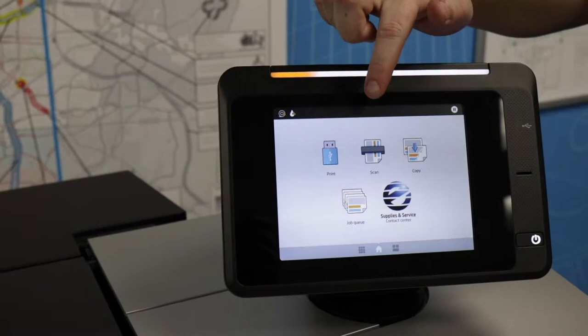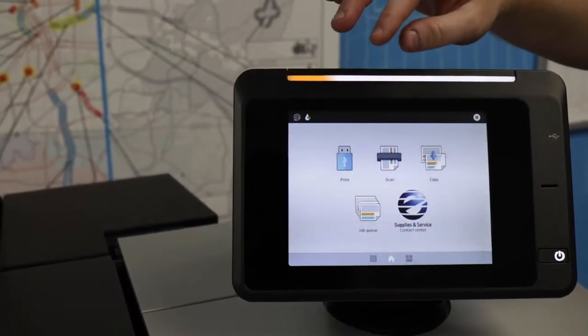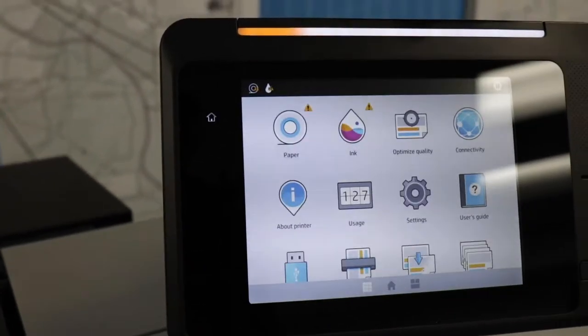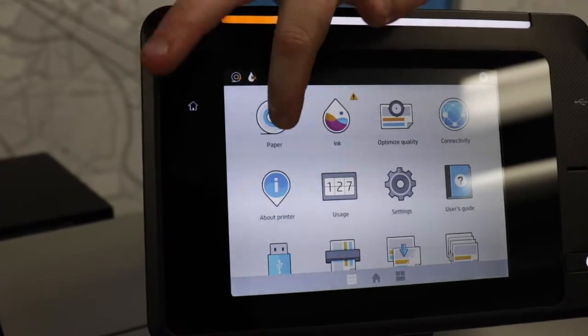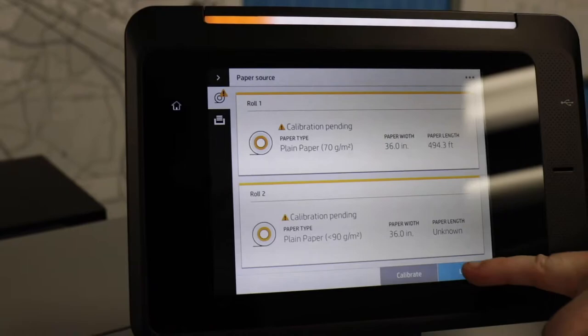When you go to load paper, you will want to go to the paper menu and tell the printer that you're going to load paper. To do that, you swipe to the left of the screen and you'll see a paper menu icon. When you press that, you will get an option to hit load paper.